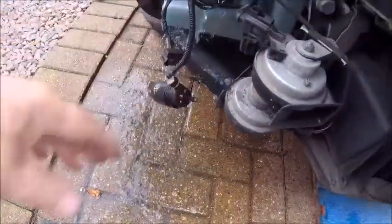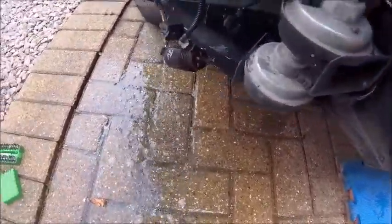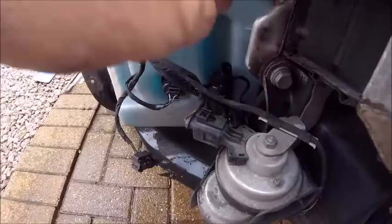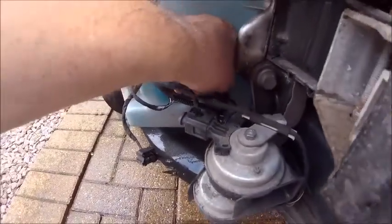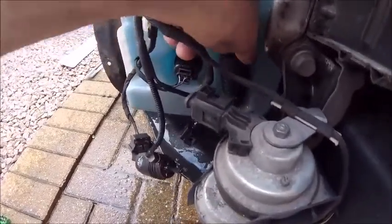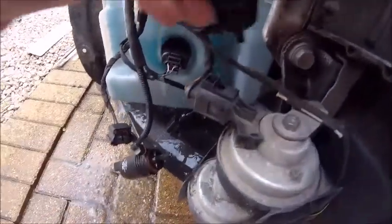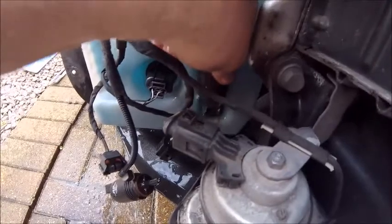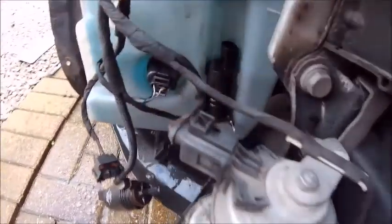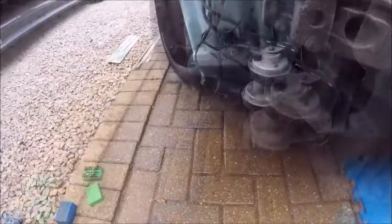There's a clip there. Somebody with half a brain would have actually got the pump ready. One out, one in — oh look what's happening, making a right mess here. That's in. But of course it's just coming straight out of that tube anyway. Right, okay — bear with.